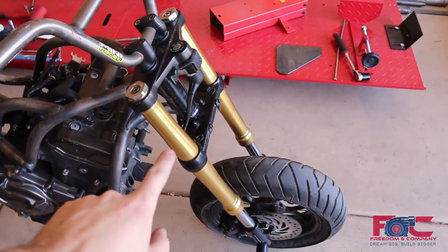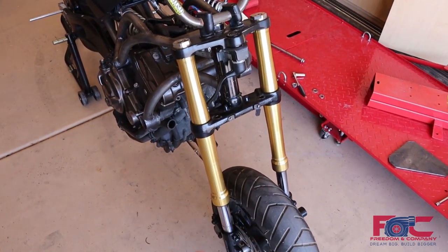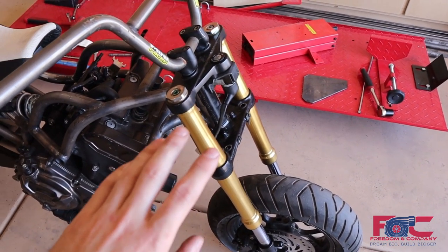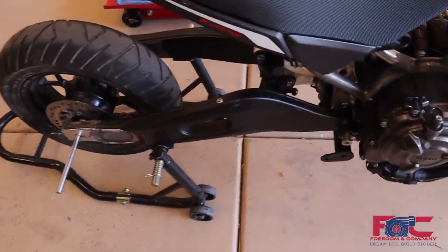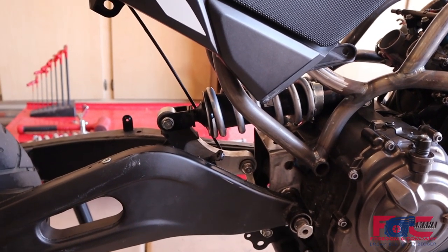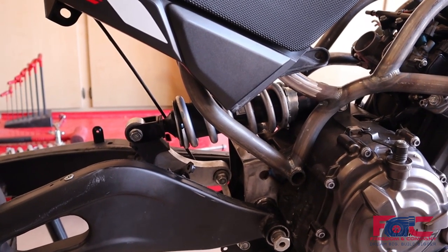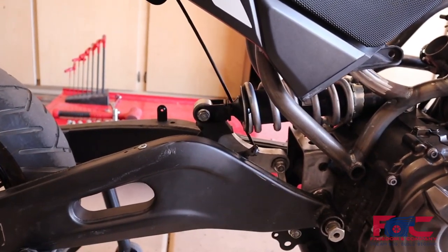We still have to have our forks retuned — we're going to go with a much stiffer spring and some valve work in there to tune it for the weight of the bike. For the rear, we're going to leave it exactly how it is. Surprisingly, the stock FZ07 shock handles really well so far. If we want to later, we can always throw in an Ohlins or something in that rear for adjustability, but for now we're going to try this one out and see how it goes.